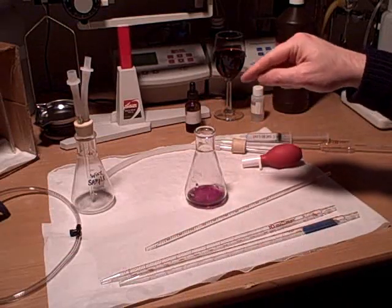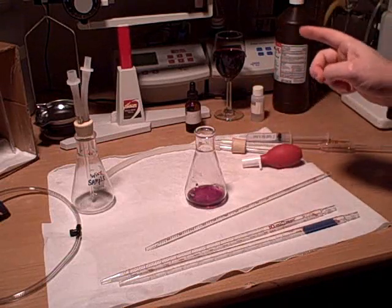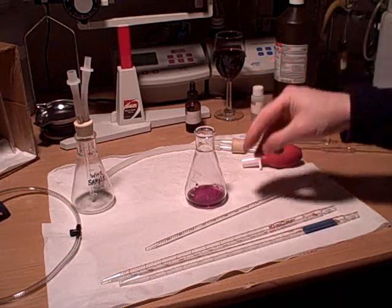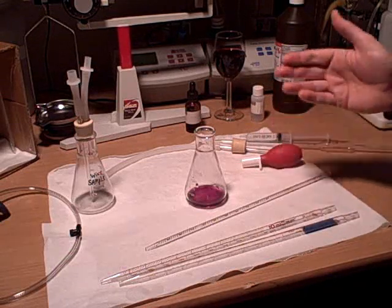You'll notice when I added the drops that the solution turned to a magenta pink color. How this SO2 indicator works is that any solution it goes into — if it's acidic, it turns pink. And when it turns more basic, it goes ahead and turns green.